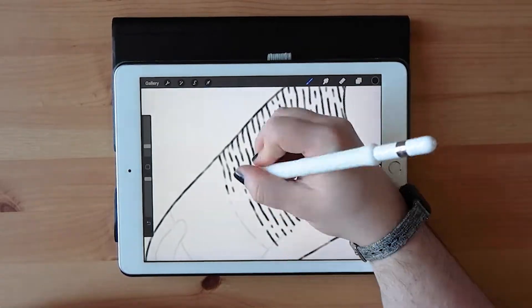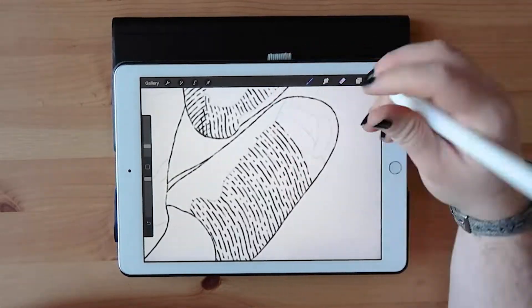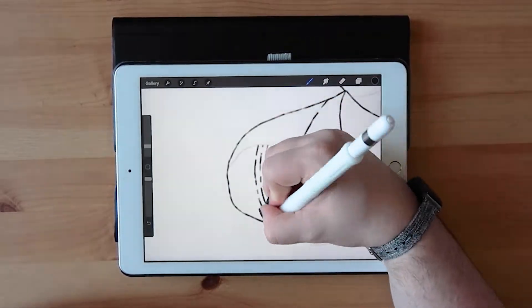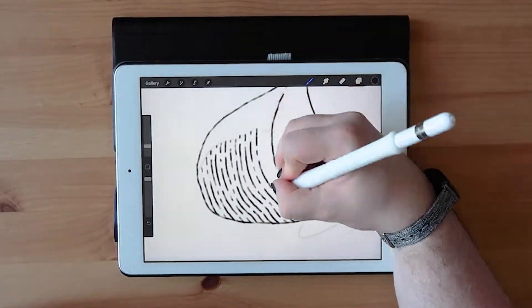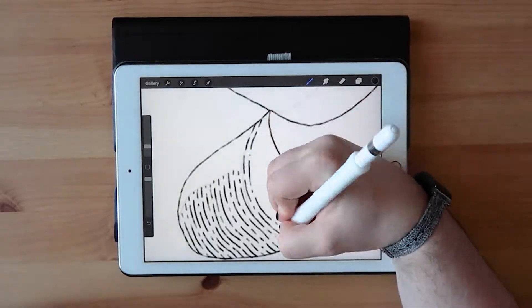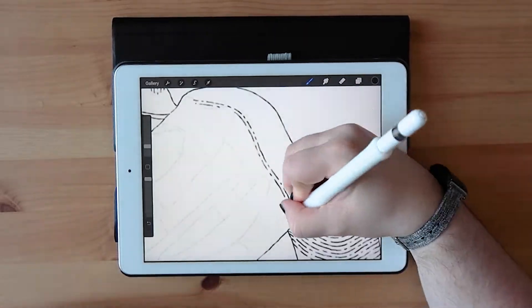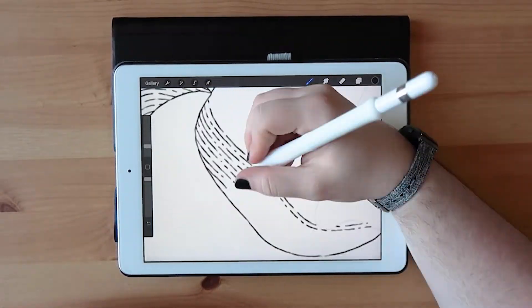I've always kind of been drawn to line art from when I was in school, and I kind of found that the most natural form of art to do, so it's not that difficult for me to just do that automatically.